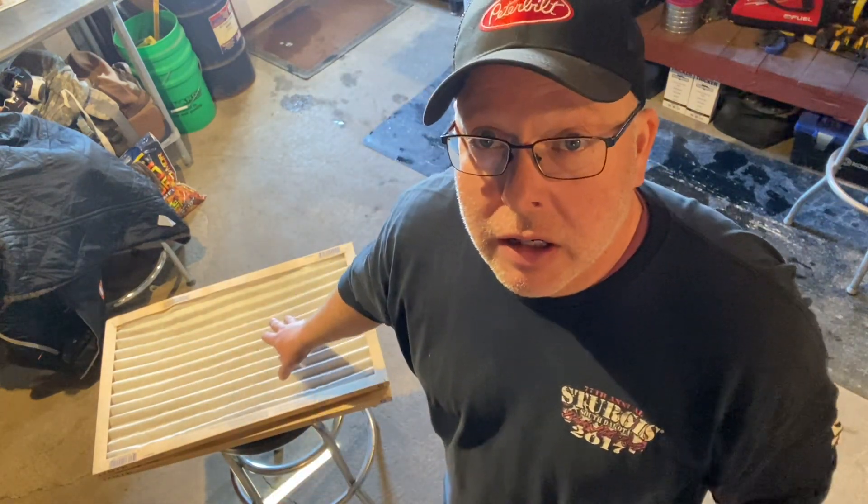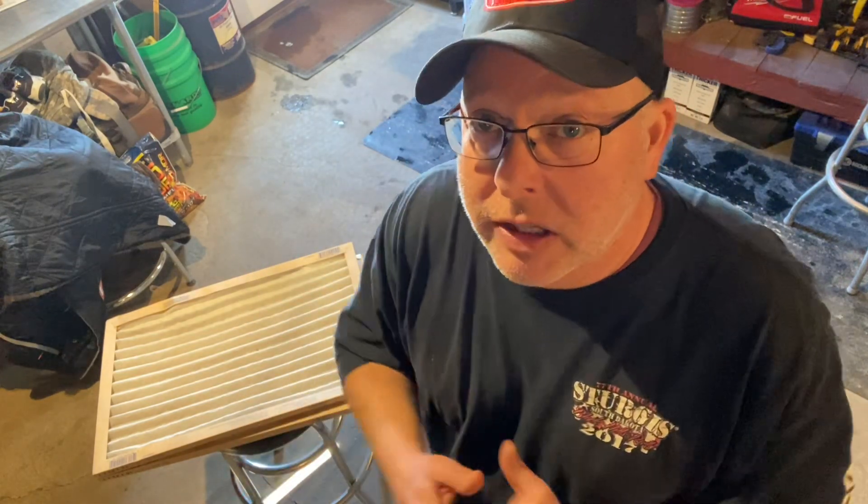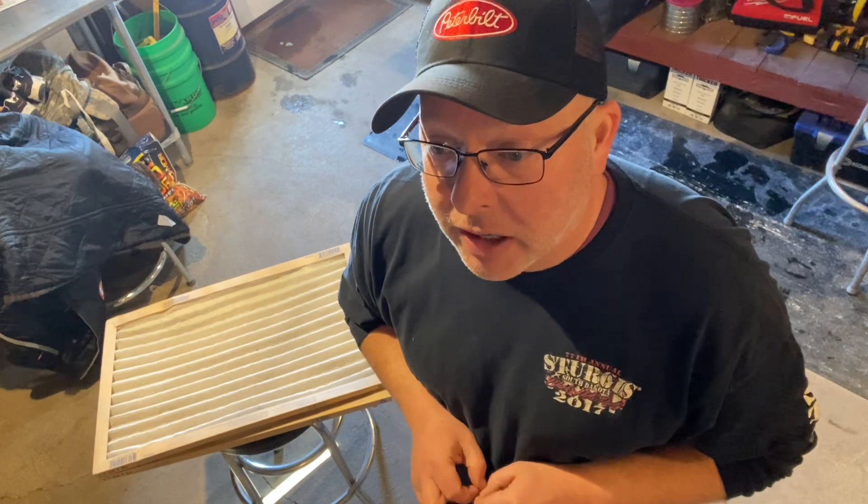The filter is doing its job, and whether it's one of these cheaper economy versions or an expensive one, it really doesn't matter. The expensive ones will actually get covered first because they have a tighter weave to them. So this time of year it's a good idea to check your furnace filters more often than you normally would, especially if you're using a humidifier.